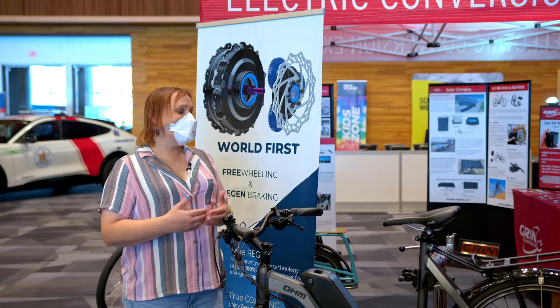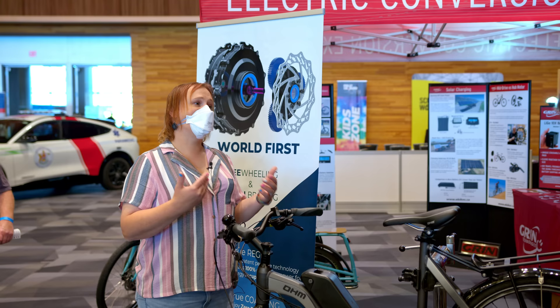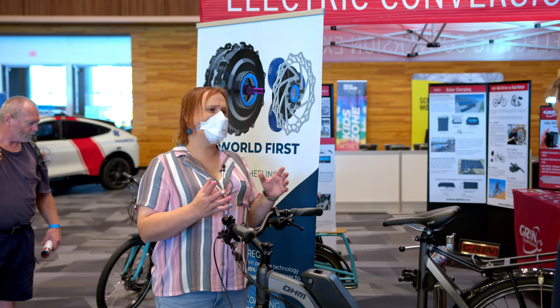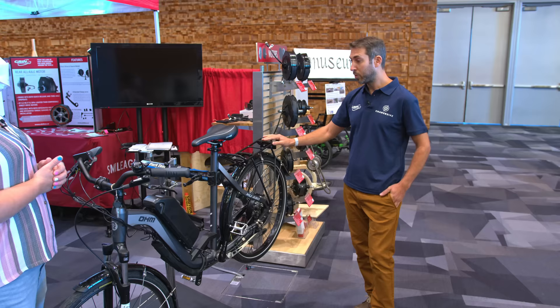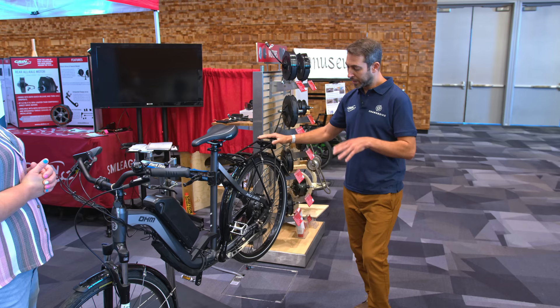It makes it more pleasant to ride, and it means that you can regenerate when you're going downhill. You also have the added benefit of being able to apply the brake independently of the regenerative braking going back into the battery pack — almost like a blended braking system that you don't have on most e-bikes. What's happening until now in all vehicles is that the braking system and the motor system are two separate systems. Our system is the first one where braking is part of the motor system, so you get both freewheeling and regeneration.